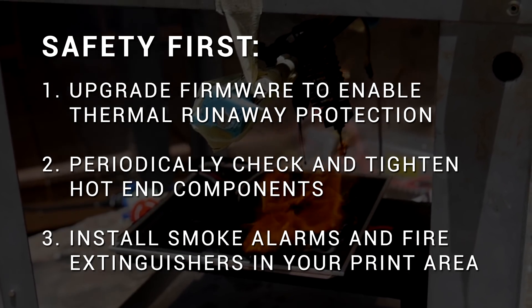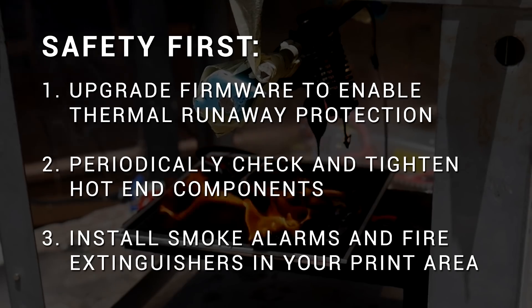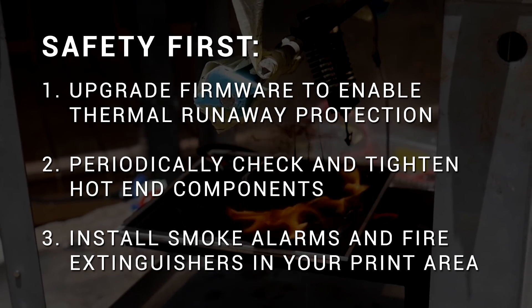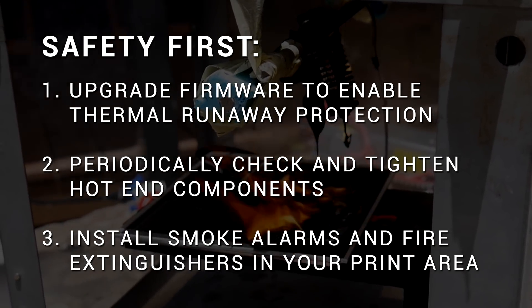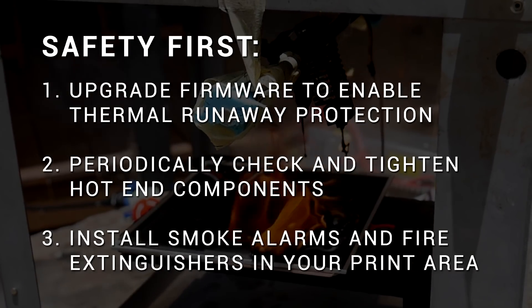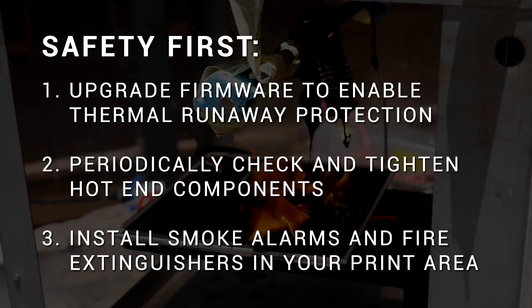Safety first — what should you be doing to avoid your 3D printer potentially burning your house down? Number one, definitely upgrade your firmware — whether it's vanilla Marlin or TH3D Unified Firmware, all of them will have thermal runaway protection enabled. Linked above is a guide for burning a bootloader on the Ender 3 so you can do just that. Also check and tighten the fixtures for your hot end, heater cartridge, and thermistor to prevent separation in the first place. Finally, install a smoke detector and fire extinguisher in the area where you store your 3D printers. Ideally never run your printer unattended, but realistically prints run for days — it's up to each individual to decide whether the risk is worth the reward.